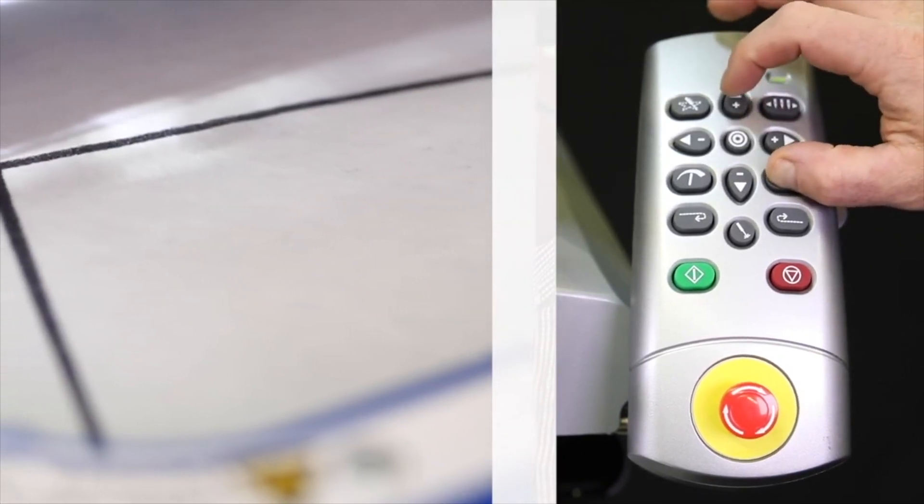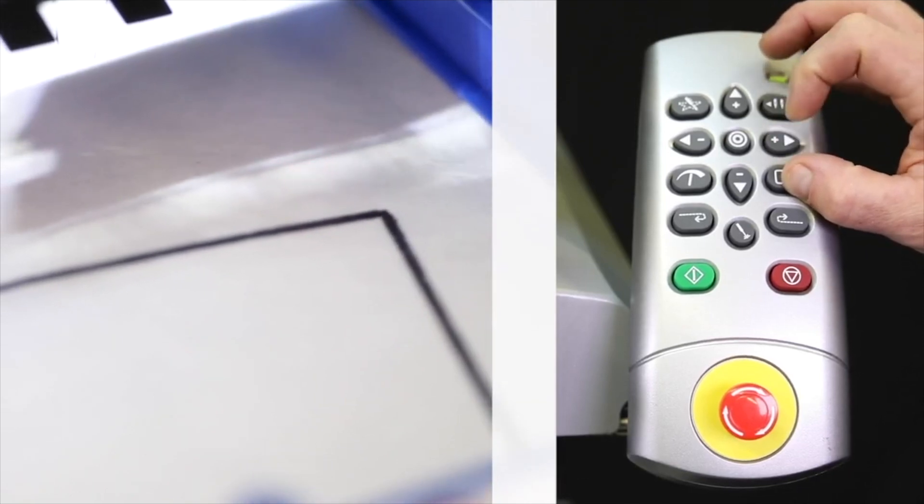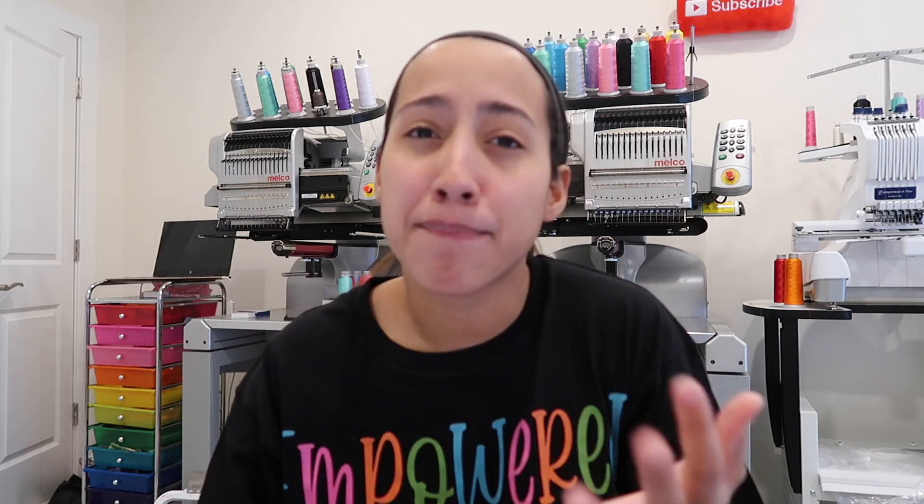Something that impressed me: Disney uses Melco machines to make merchandise in their stores — think about everything in the Disney Store. The Melco also has a patented laser alignment tool. Other machines have a laser that shows placement, but the Melco goes further — even if you hoop something crooked, you select two points and it aligns it perfectly straight. People use that feature for dog collars, converse sneakers, backpacks, and more.